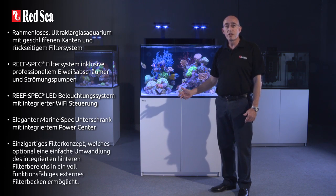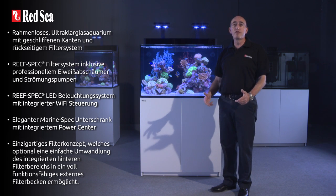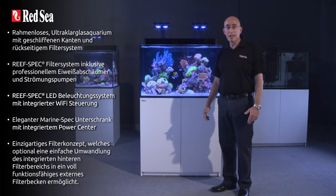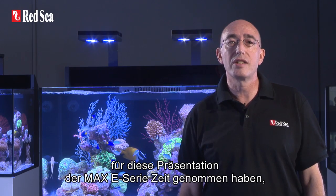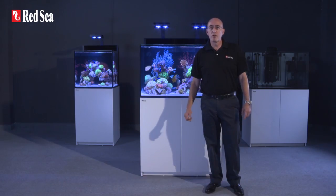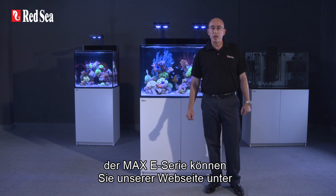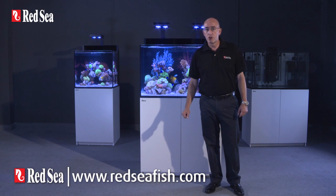Unique sump system that enables the integrated rear sump to be converted into a fully operational standalone in-cabinet sump. Thank you for spending your time viewing this presentation of the Max-E series, which I hope you found interesting. Full specifications for each of the models can be found on our website at www.redseafish.com.